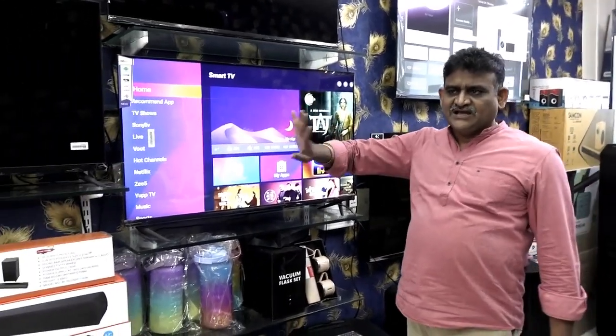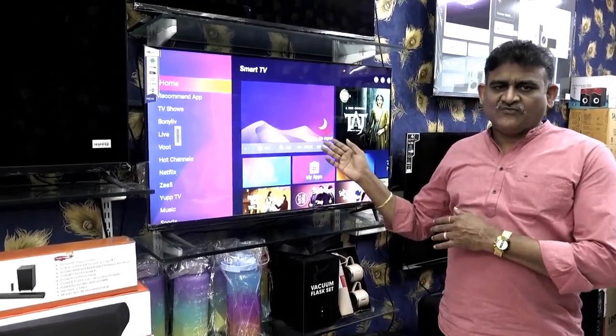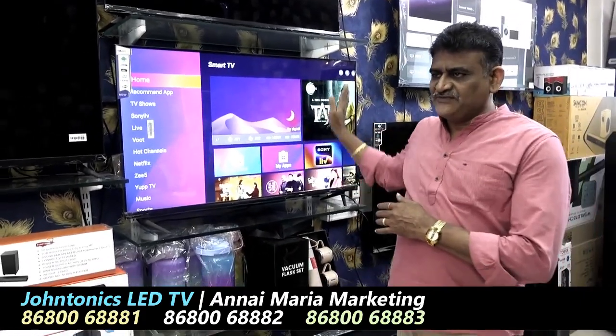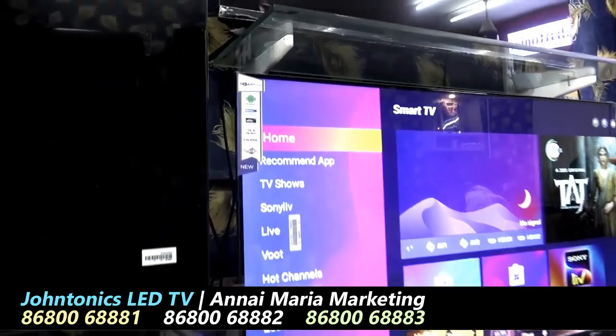This is a 45-inch frameless LED TV — just 40 inches. In the market, there is a 45-inch frameless model. This is a 45-inch frameless model, a fully imported metal-back LED TV.